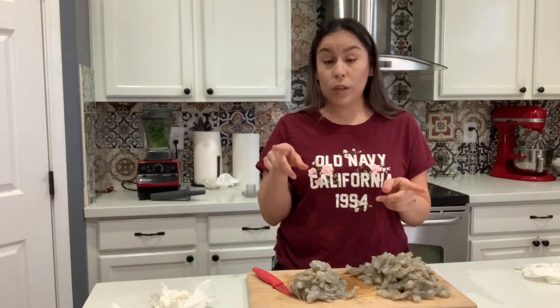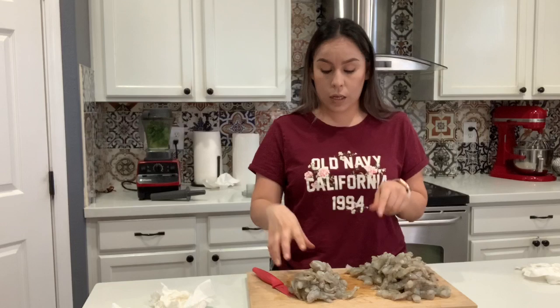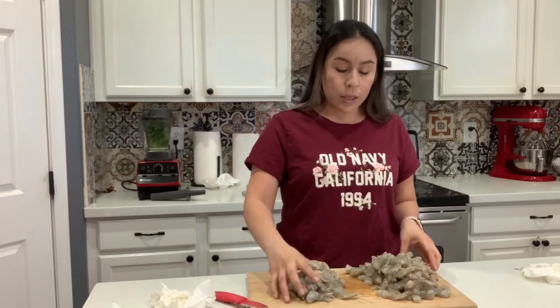If you want to see that recipe, I already have a video so you guys can check that one out.